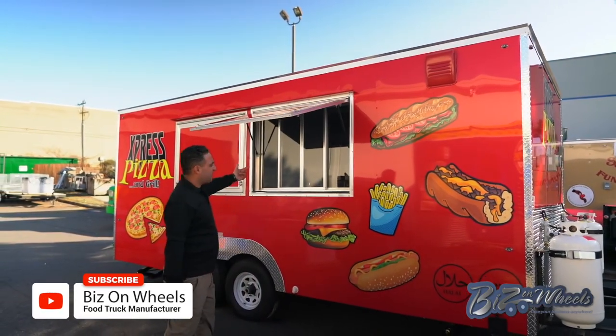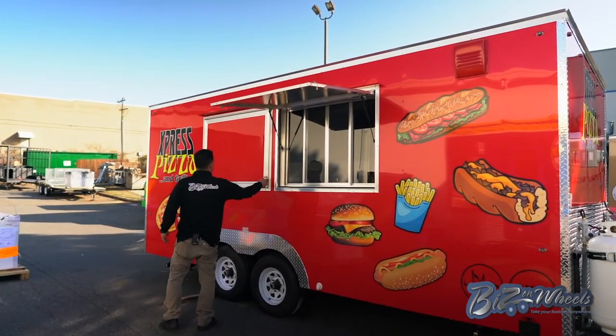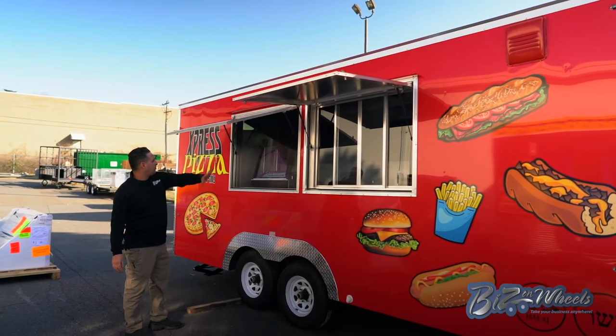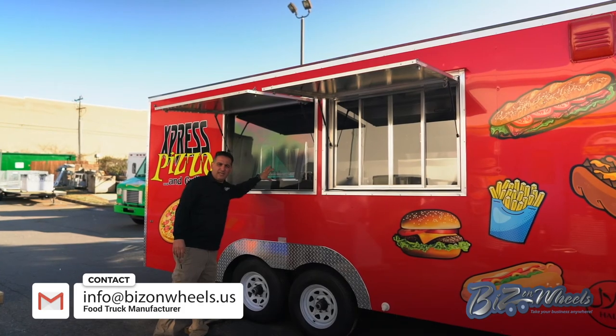This trailer has a 48-inch shelving window, and the second window is just a display window. You have a display glass and a warmer so you can see the pizza being made on display.